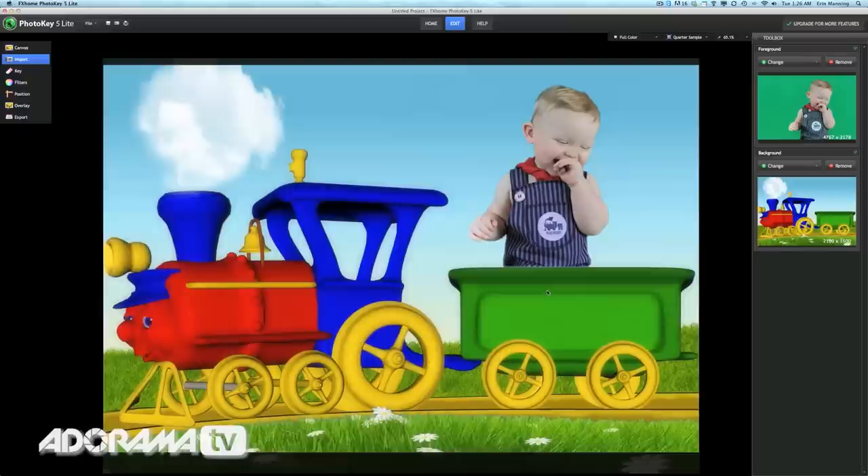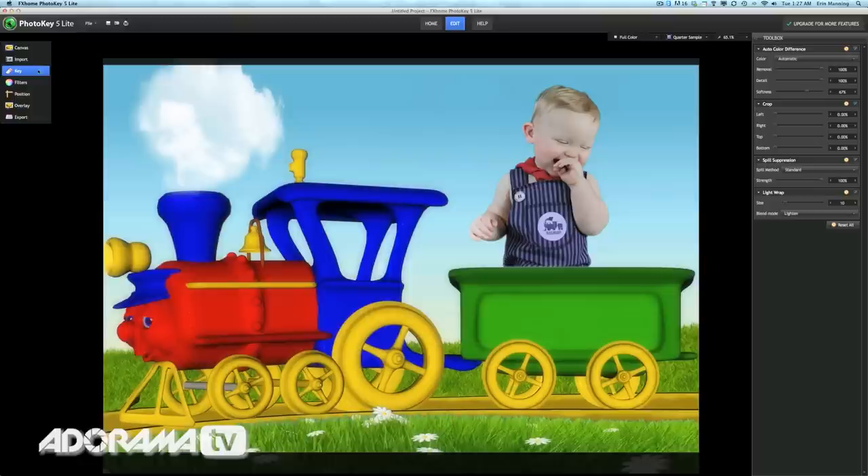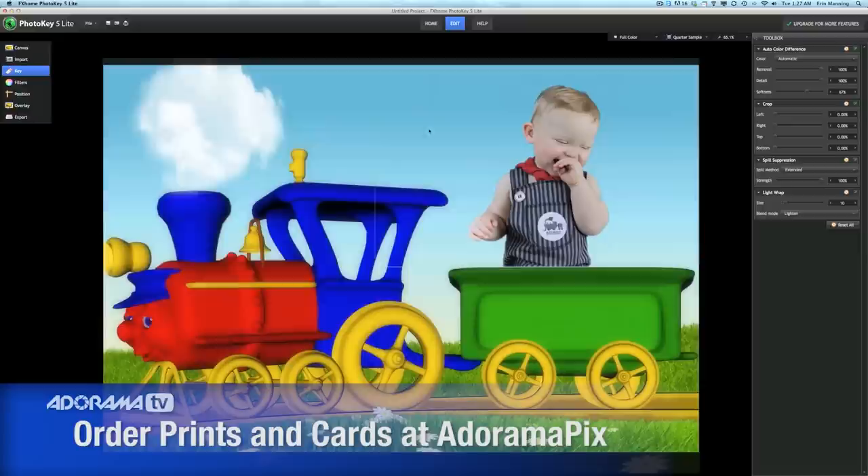Next, I'll choose a digital background to place Christian into. You can use one of the included 200 digital backgrounds plus my exclusive bonus backgrounds and overlays, or choose your own. That looks great. I can also go back and adjust something called spill suppression — this ensures that every little piece of that green screen background is gone. I can also crop the image if I need to or rotate it. Now the image looks like it really belongs in the new digital background. Very cool.